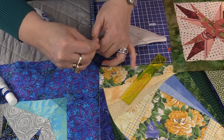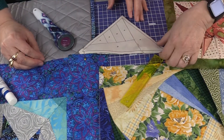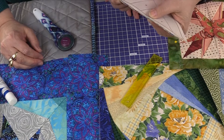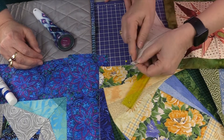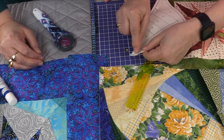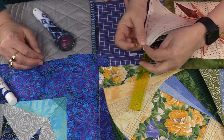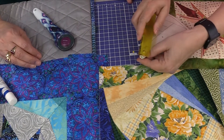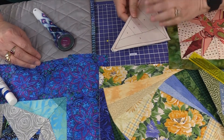Never ever sew over a pin, because that can take the timing out of your machine. If you follow the solid line instead of pinning where the point is, you can see how much the bottom paper shifts compared to the top — that's printer distortion, but the quarter-inch ruler tip takes care of that. It at least gives us a better chance.